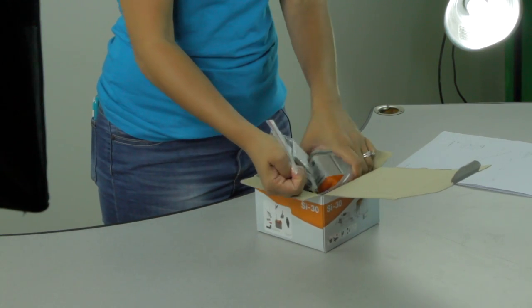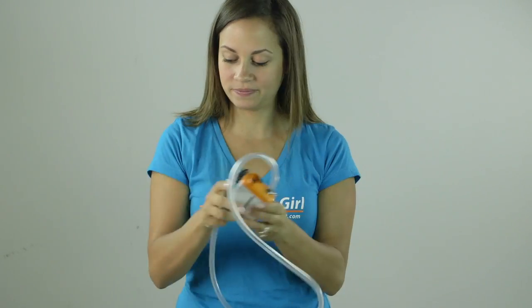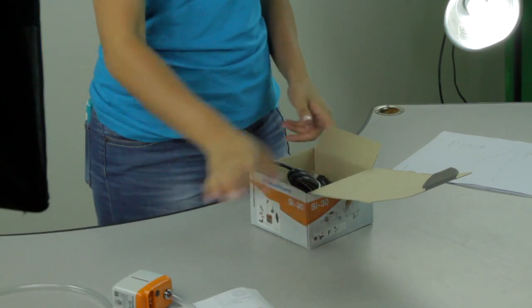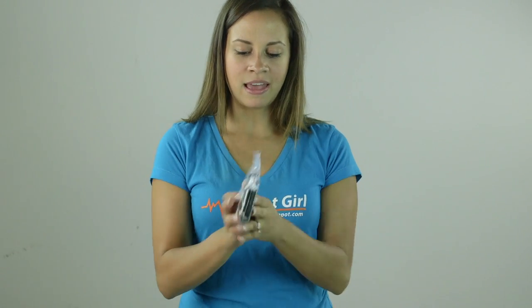We have the SI30 piston pump with the clear PVC tubing, the two-foot cable detection unit, the power cable, and there's a little mini bag here filled with all sorts of goodies.